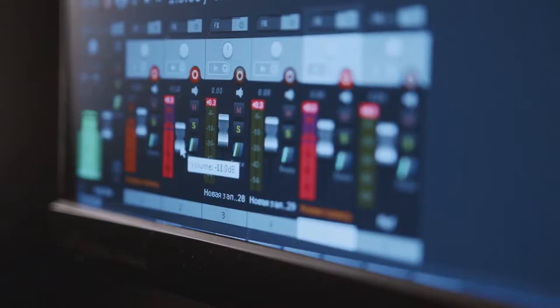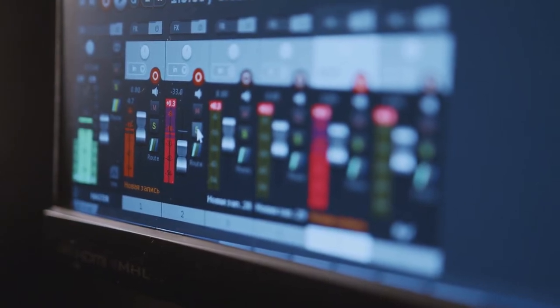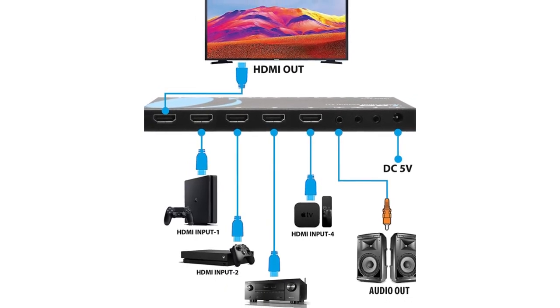Supports PCM, Dolby True HD, DTS HD Master Audio up to 7.1 channel. Also provides digital and analog audio output.